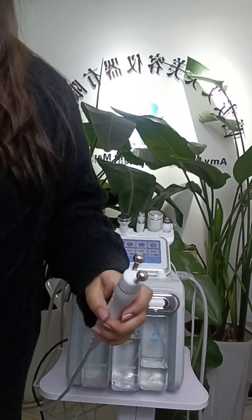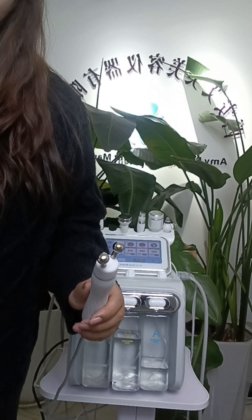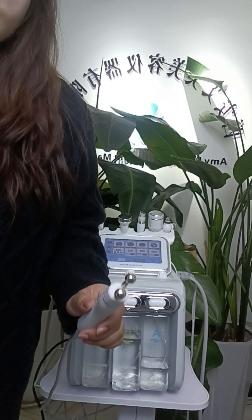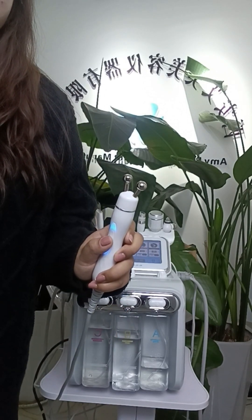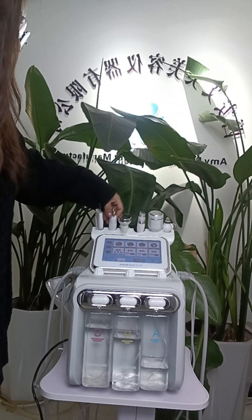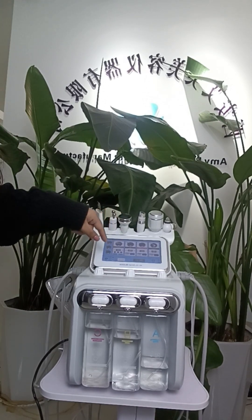This handle is the bipolar RF handle. It lets the skin absorb a lot of heat energy to produce new collagen, smoothing wrinkles and tightening the skin. You can also choose different modes and power on the machine interface.